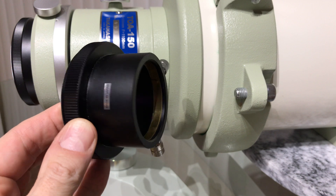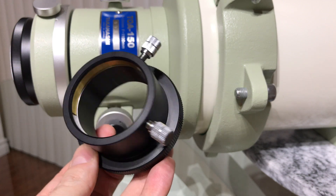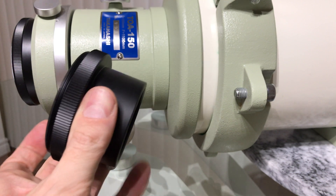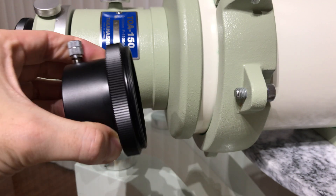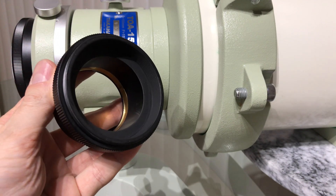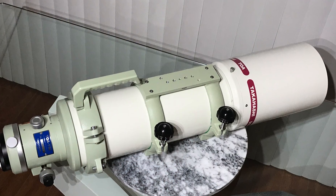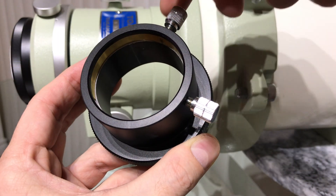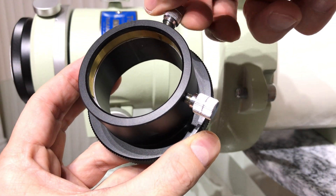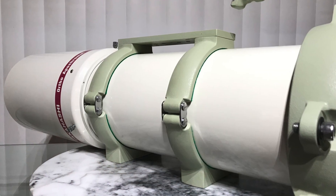A 2-inch Takahashi tube holder is a recommended upgrade from the standard 1¼-inch and will be the first piece of hardware that threads to the focuser of the telescope. It features two locking screws and a brass compression ring. This ring is a huge bonus because without it, any hardware that slides in would receive scratches and dents when tightening the locking screws.